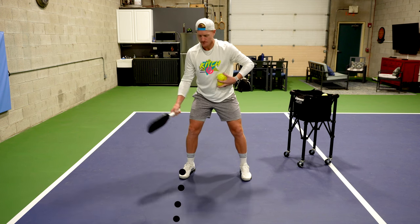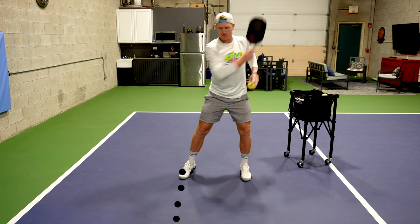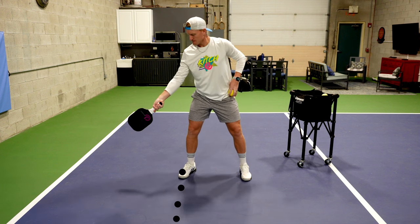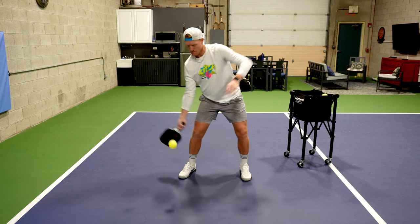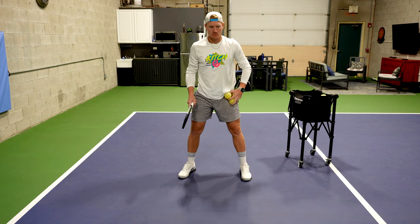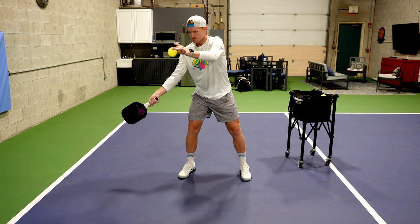You can see on the screen that I've drawn a dotted line which extends out from my outside foot, which is my right foot. My goal is to get that ball to drop right on that imaginary line. Once we've got that drop right, it's just a matter of taking that swing we've practiced hopefully hundreds of times and putting it on the ball.